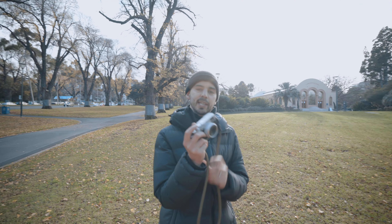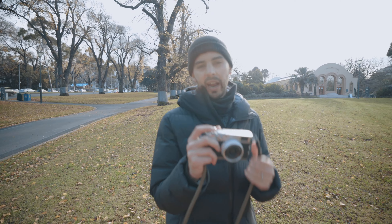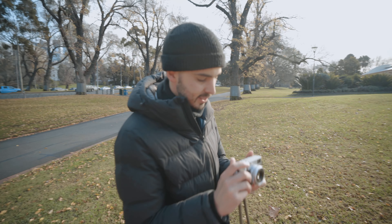Shooting today on the Fuji X100V and I've got an Astia profile from Fuji X Weekly. So let's have a look and see how that turns out.